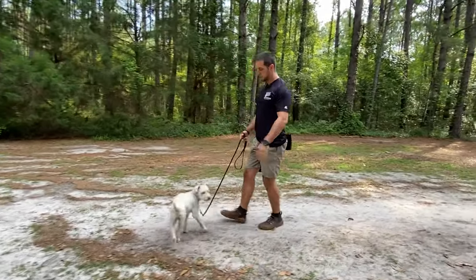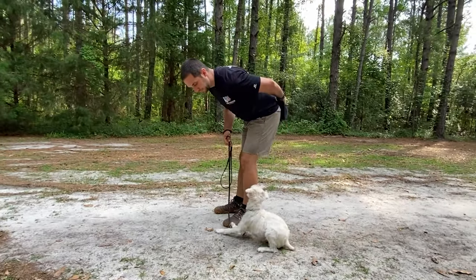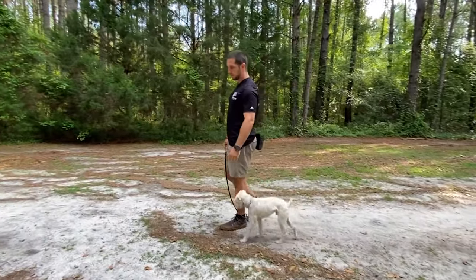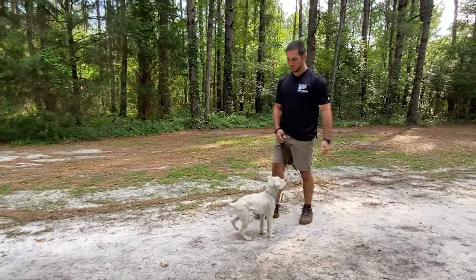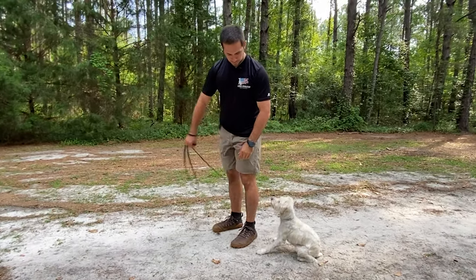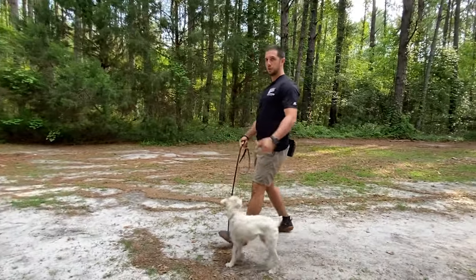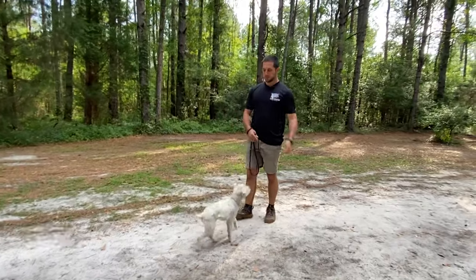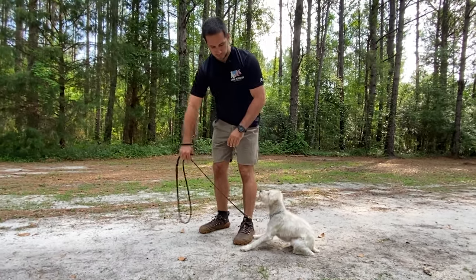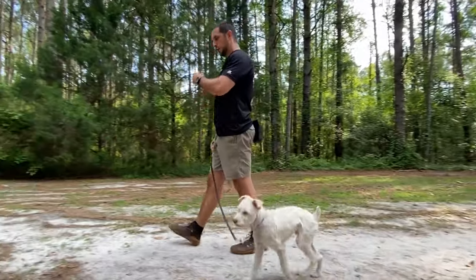When I say okay, that means he's able to release from that command. I make sure his elbows are on the ground before he can take the food reward. The next piece is incorporating a hand signal. Down. Notice his elbows — I'm already incorporating a little bit of accountability because he's shown he understands the muscle memory of the down position.